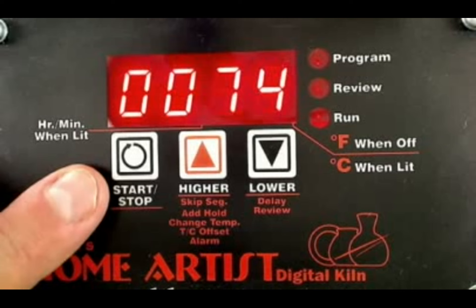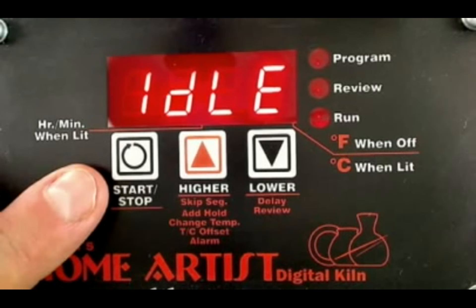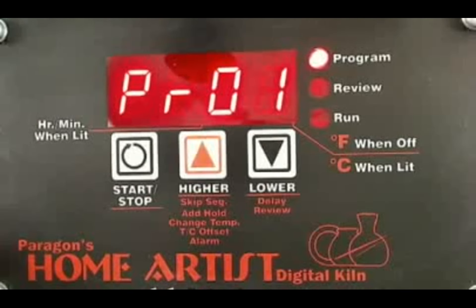Right now the kiln is reading idle and 74. The probe on the inside of the kiln is reading the temperature inside the chamber, and it happens to be 74 degrees. If you're working in a hotter or cooler atmosphere, those temperatures may vary. It's going to alternate with idle. Once I press that start-stop button, it goes to program, and you can see that top light lit up.